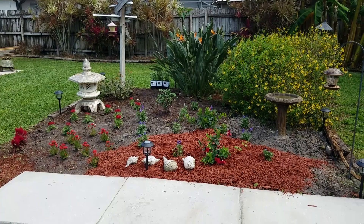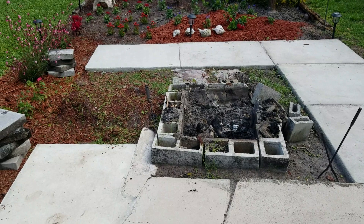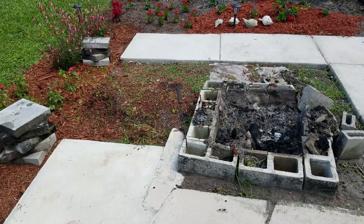Where all that dirt came from is we were digging this out, so all that dirt ended up over there. This week we're going to finish up the fire pit and then pour the rest of this area, fix this up, and put some new wood on it.